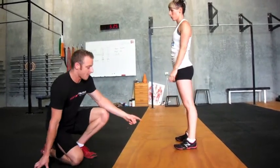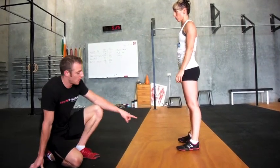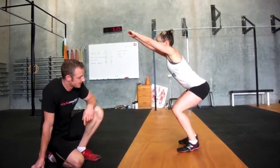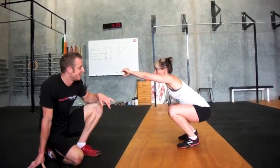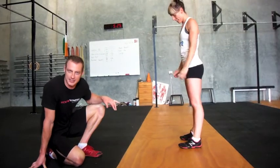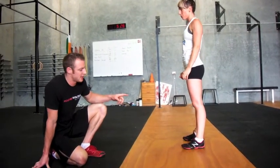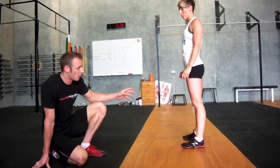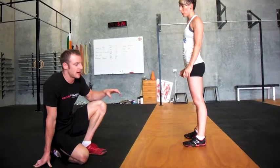Stand up. Another thing that happens, and it's quite common, is people rise up on their toes. Squat down and go onto your toes — it's even tricky for Tammy, she's too used to doing them right. This is stuff you want to avoid. Doing the squats this way can lead to tensions being put through the knees that would cause a lot of problems — lower back, hips — it's not good.